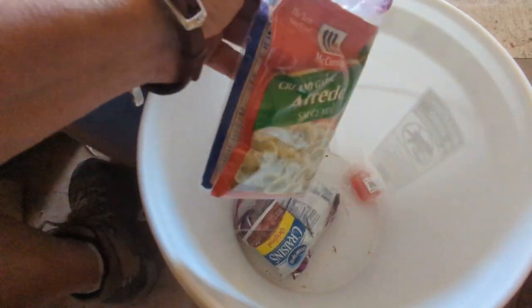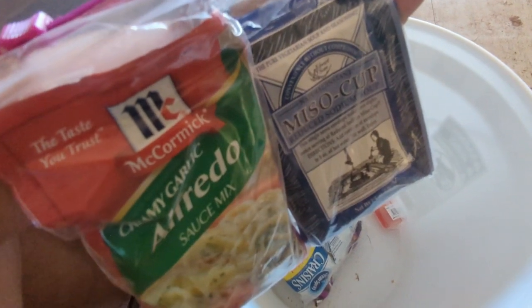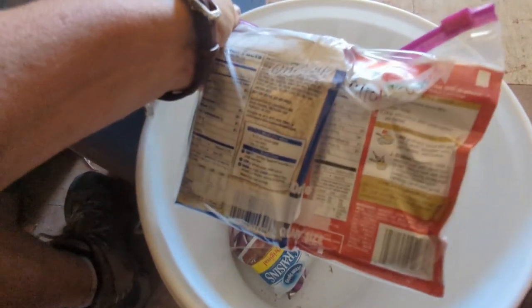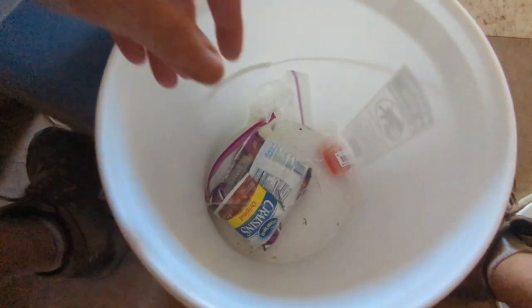Alfredo sauce — to go with that macaroni. What else? Cup of soup, miso cup. I'm sure I planned this really well when I did it back in the day.